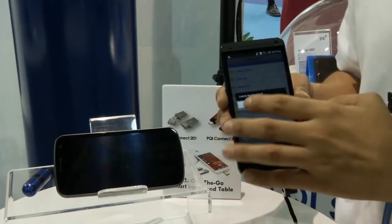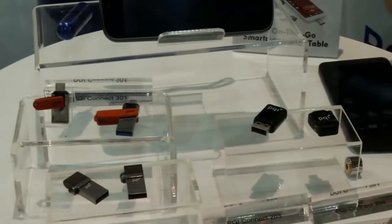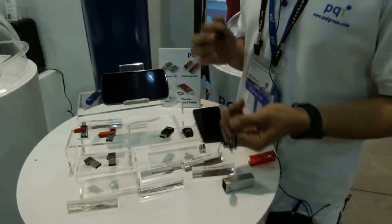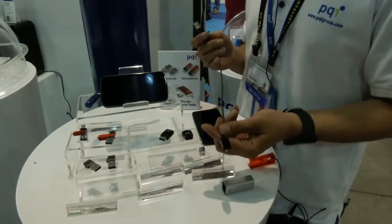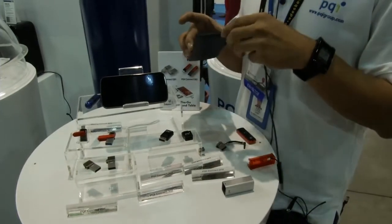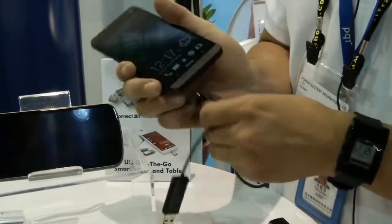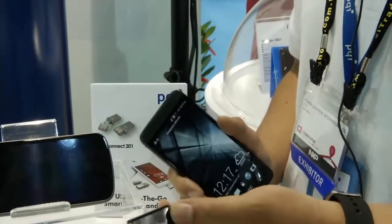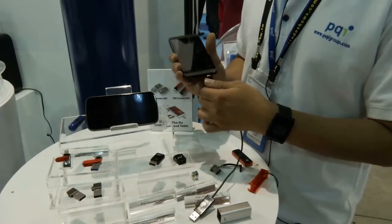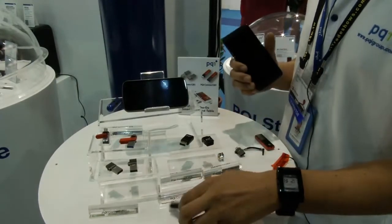So you can very easily enjoy our PQI series products. This one is the PQI Connect 201 — it is the world's number one 3-in-1 OTG drive. What does 3-in-1 mean? If you plug the micro USB into your cell phone, it works as an OTG flash drive. If you plug the USB into your computer and plug the micro USB into your cell phone, you can do USB charging and data transfer and sync at the same time.